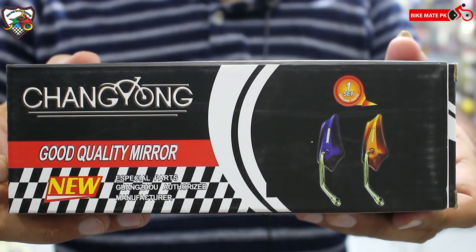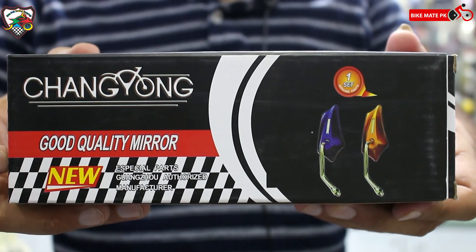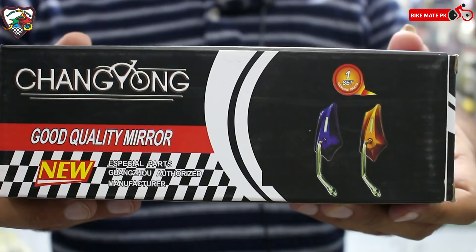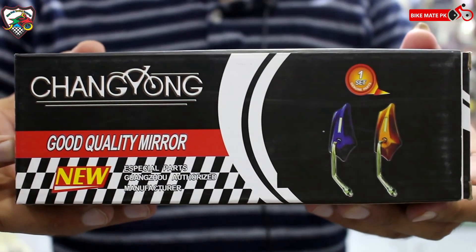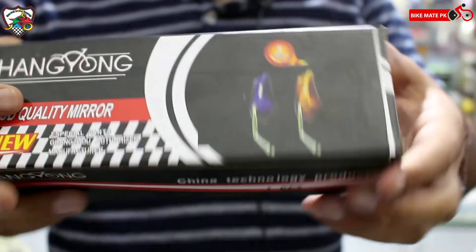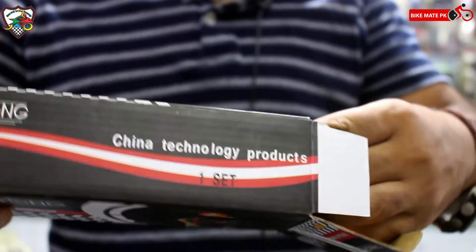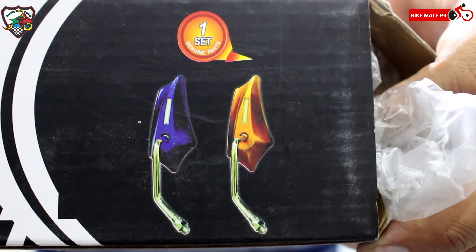Next item बताने से पहले मैं आपको एक मशवरा दूँगा — मेरी last video जिसमें Honda CB150F दिखाया था, उस पर इस किस्म के side mirrors मौजूद थे। काफी लोग पूछ रहे थे कہاں سے لیے۔ So this is available right now — मैं आपको खोल के भी दिखा देता हूँ, box पے بھی بنے ہوئے ہیں۔ چلیے کھول کے دیکھتے ہیں کہ اندر کیا چیز ملتی ہے۔